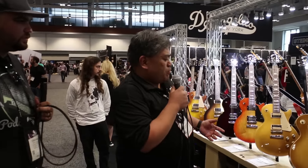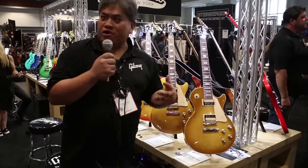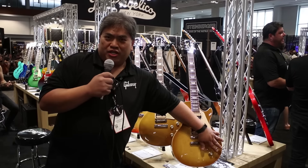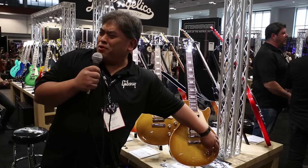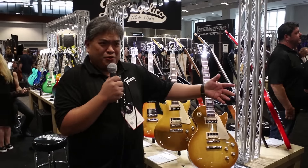The Les Paul Classic — last year we had it with P90s, and this year we're bringing it back in its classic form with humbucking pickups. More guitar for the money. Coil splits, a phase switch, and also what we call our pure bypass system. I want to call it the blow torch switch — every time I see it, it's like a blow torch switch.